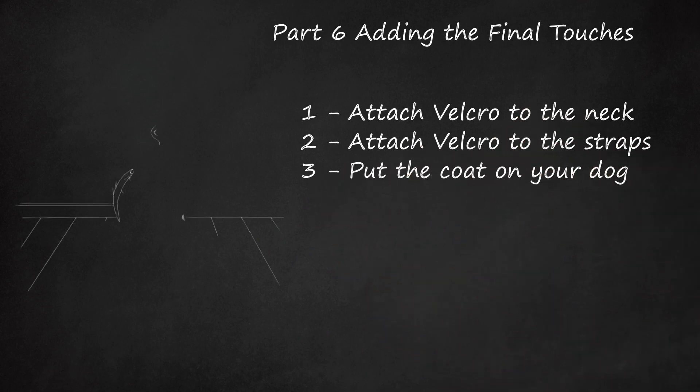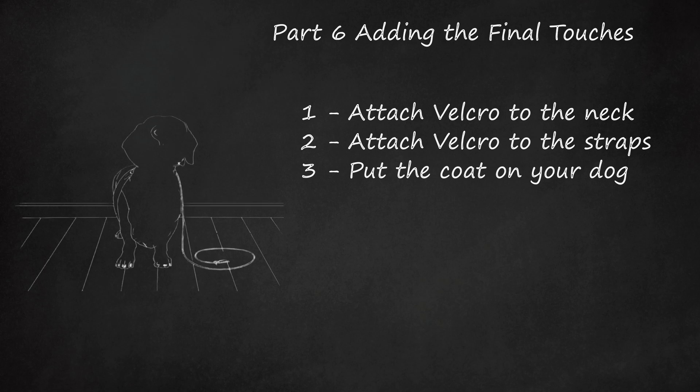Put the coat on your dog. Your dog's coat should be finished. Place the coat on your dog and secure the openings around the neck and beneath the stomach using the added Velcro.